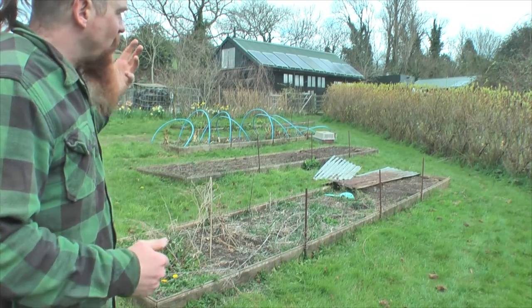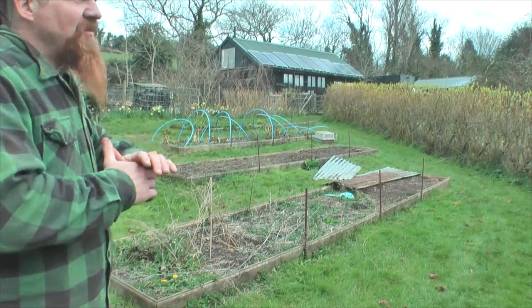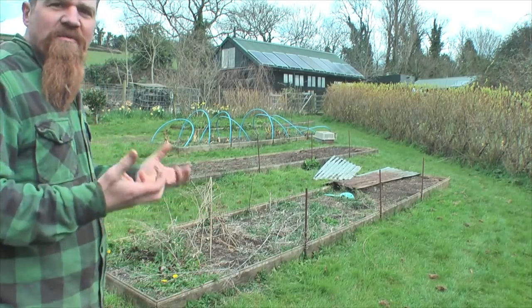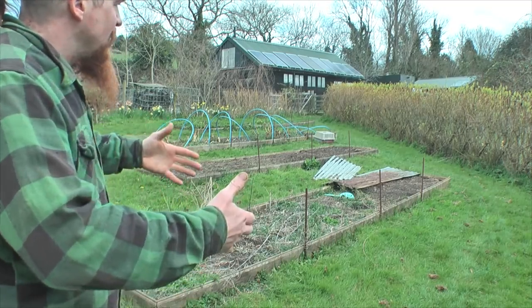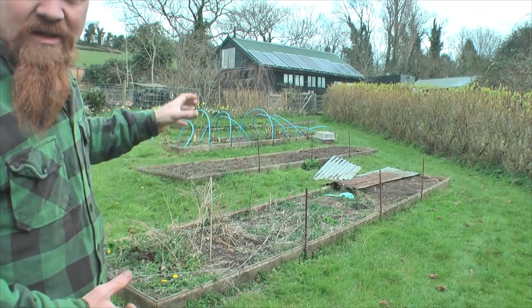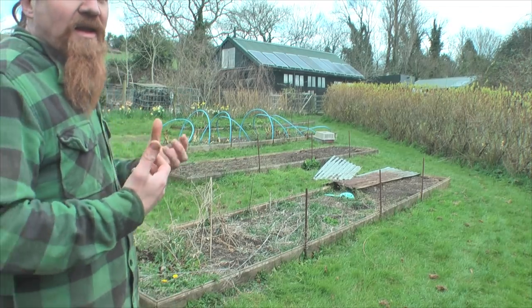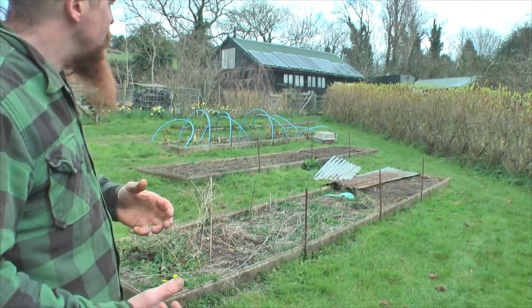Basically when I started this garden there was no soil. The whole place where I live is shale — there's no sort of living matter in it. So in order to make a proper vegetable garden, rather than try and turn everything into soil, I just concentrated on the four beds that I'd actually be planting in. Some of this will apply if you're going to follow a similar sort of rotation to what I do.